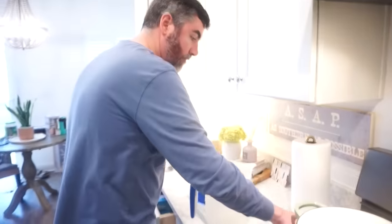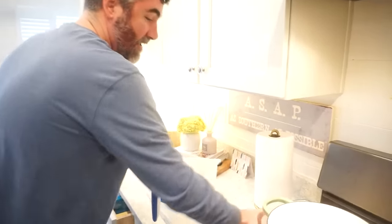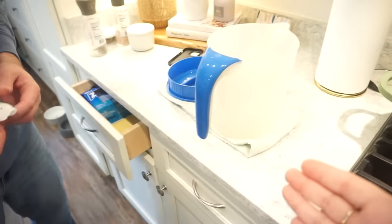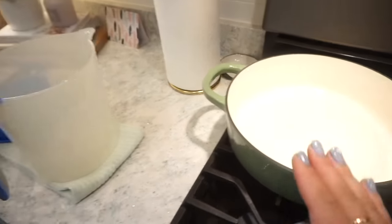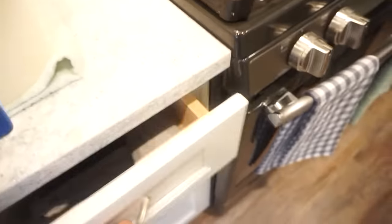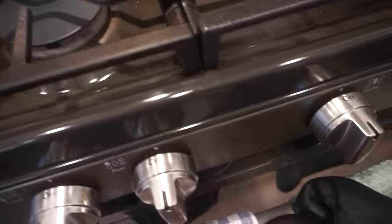I've been editing so that y'all can have this video today, and this man has cleaned our entire kitchen — he cleaned our brazier, the tea pitcher, wiped down all the countertops, cleaned all the dishes in the sink. You're too good to us, Bunky. It's been in here for about 23 minutes, so I'm going to go ahead and take it out.